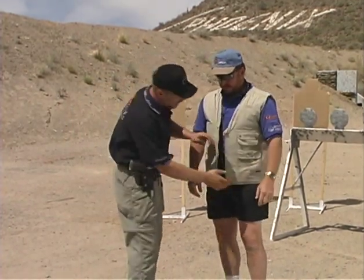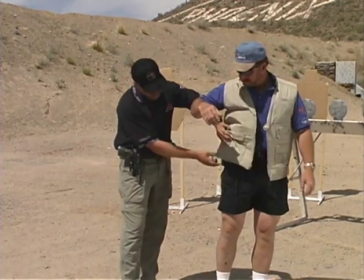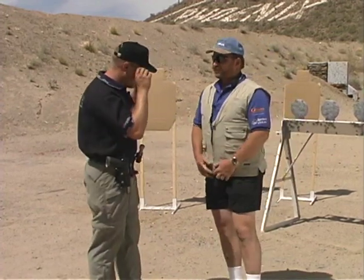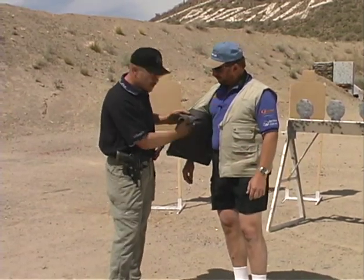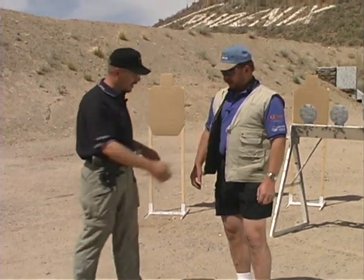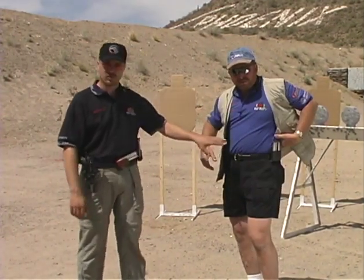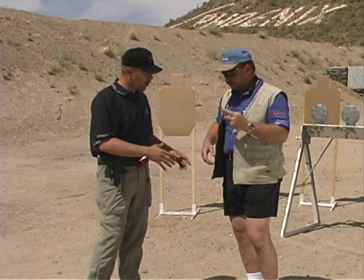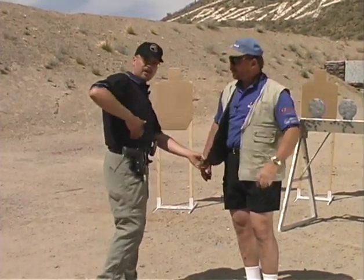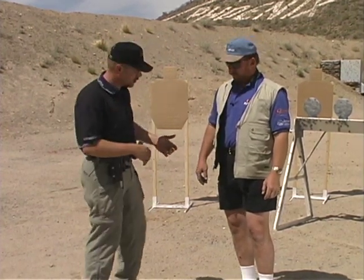Any vest you use has to cover up the mag holders and the gun on both sides — you can't have a vest exposing the bottom of the gun, otherwise you wouldn't be concealed. This vest has a major modification: panels on the inside that are stiffeners, so when you open the vest with your hand and draw that gun, it gets completely out of the way. A lot of people with regular vests will just add weight in the front pocket so when they throw the vest corner, it'll swing out of the way instead.